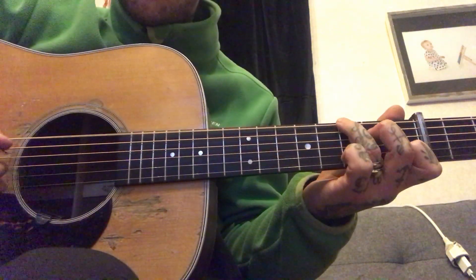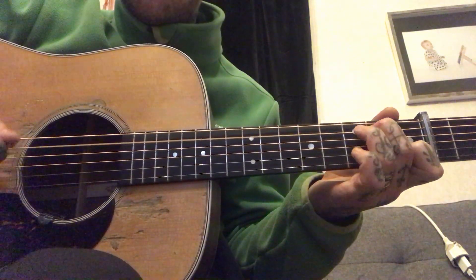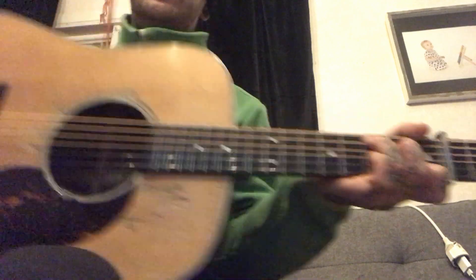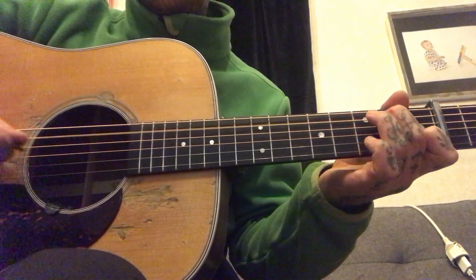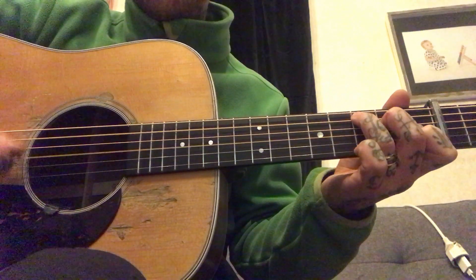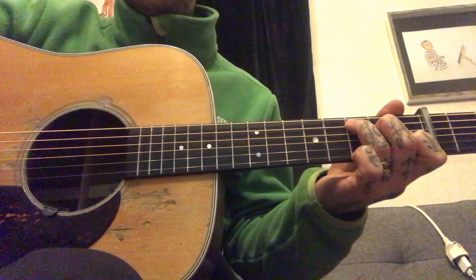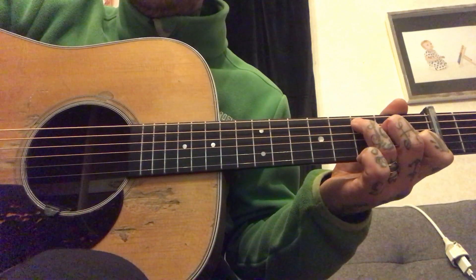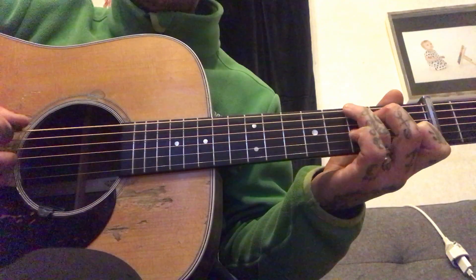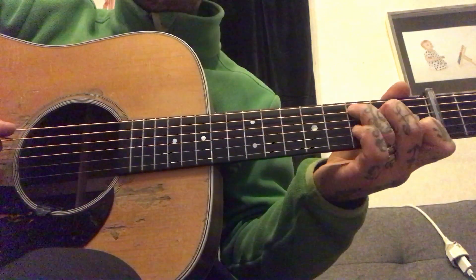Here it is slow. Sorry — capable fourth fret. Okay, I'm gonna do it again slowly, and then you need to pause the video so you can make this first little part. Remember the hammer-on.